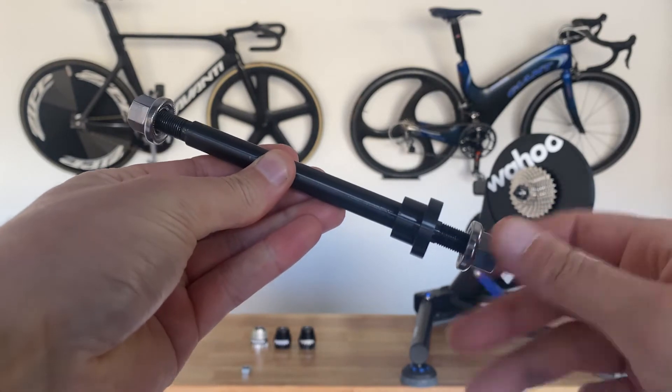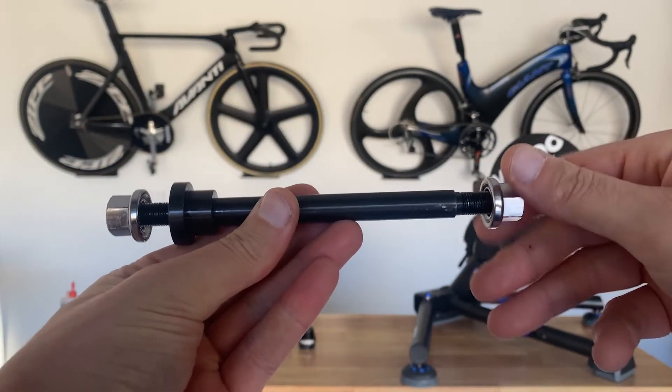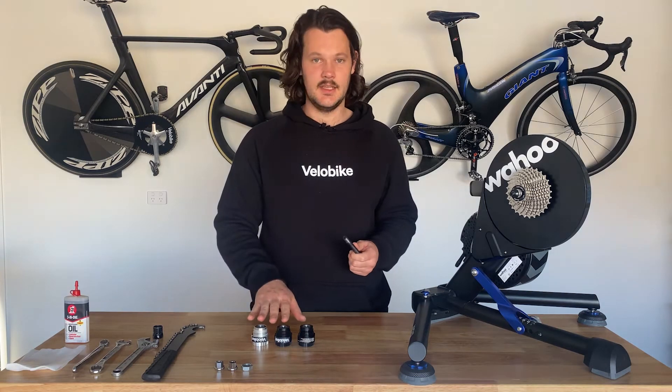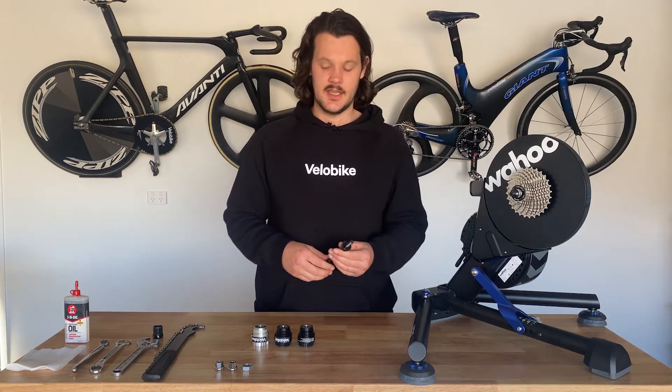If you already have one of the first two versions of the adapter it won't have the through axle, so we will be selling these through axle kits as an upgrade. The only difference is that it will require a washer just to offset some of the spacing and that will all be included in the kit.